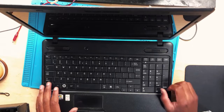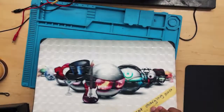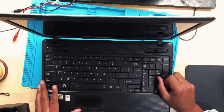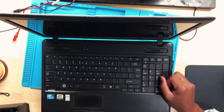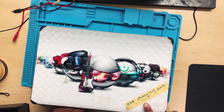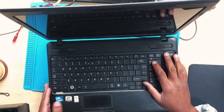Hello guys, namaste, and hey — anyway, we have a Toshiba laptop. It's not turning on. It says here 'not charging,' but actually it's not turning on and it's not charging at all.